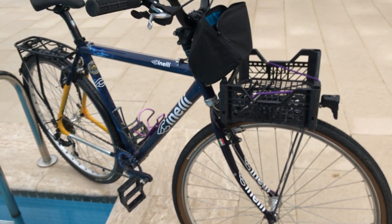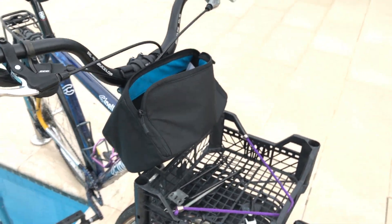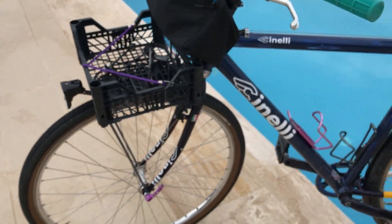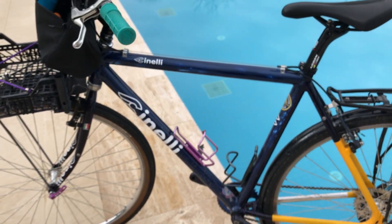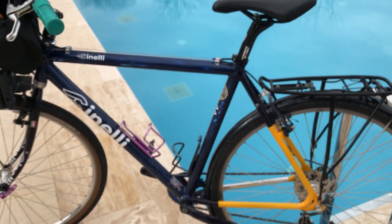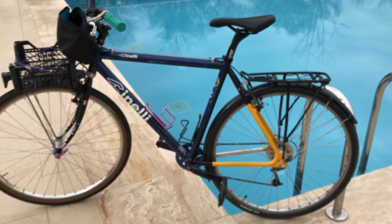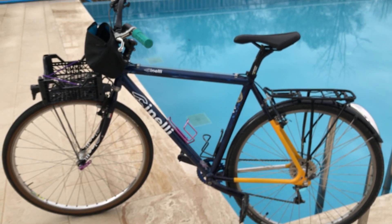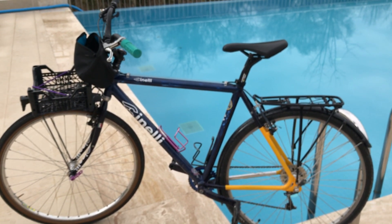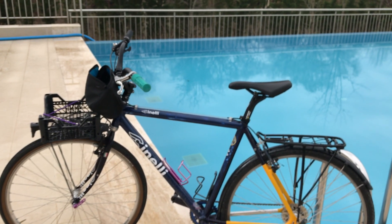Color-wise: the green grips will go, the purple QR will go, the purple bottle cage will go, and some of the yellow will disappear — maybe then it'll be fine color-wise. I'll conclude this for now, go back inside and start working, and give you a part two of what's all wrong with my touring bike.